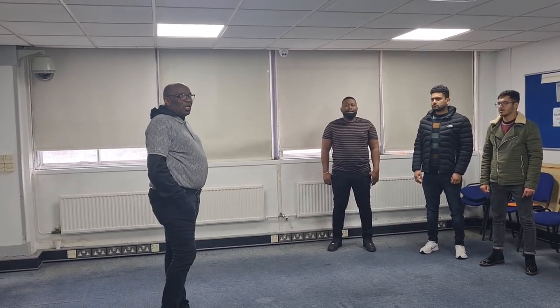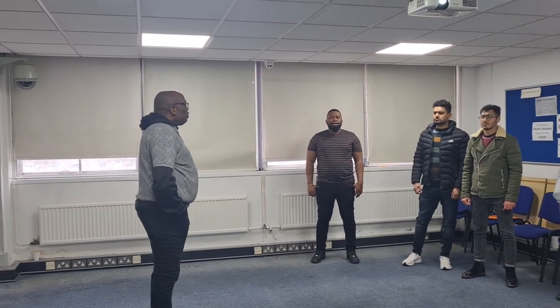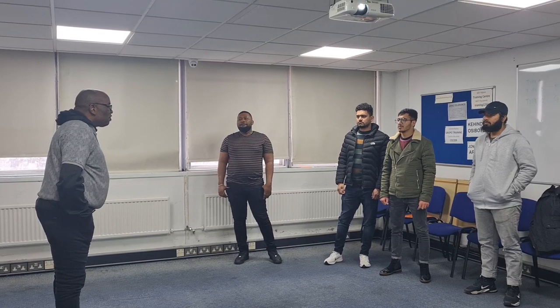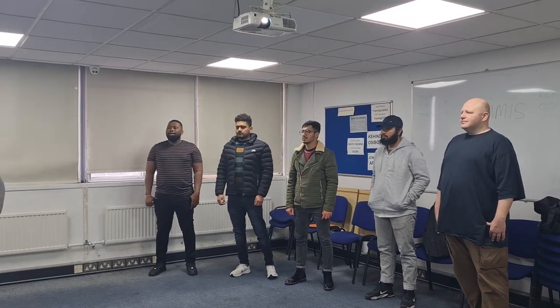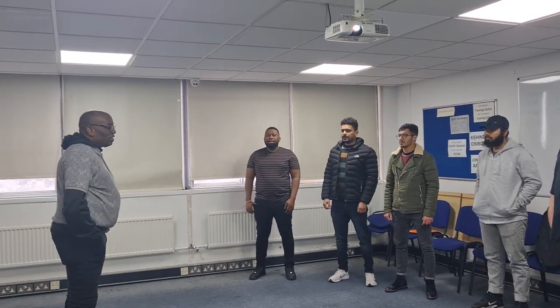So this morning we're going to be going through all these 11 techniques. In the United Kingdom, we have over 24 different techniques, but I've selected these techniques so that you can easily understand them and know how to use them.